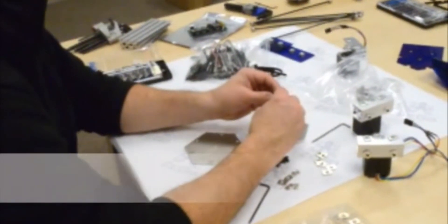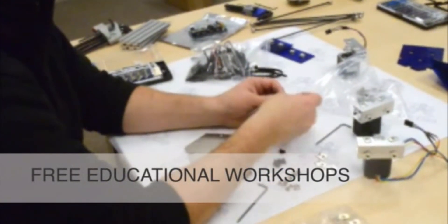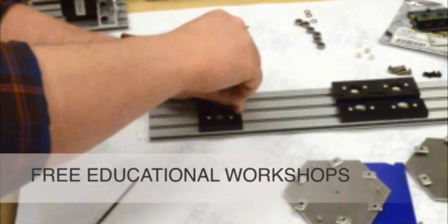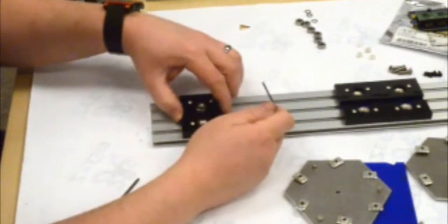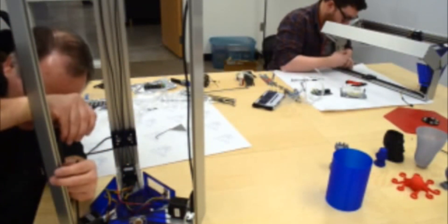But the biggest value of Zego Bot is the educational workshops. With our Zego Classic Assembly Kit tier, we also provide free workshops for our fellow TechShop members nationwide. Each workshop is divided into four sections lasting two hours each. The first section covers mechanical assembly. The second is an introduction to Arduino and the configuration of firmware.